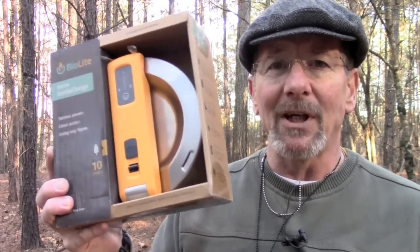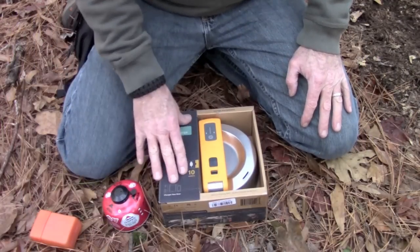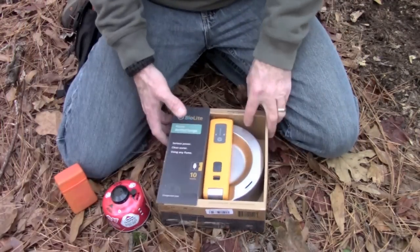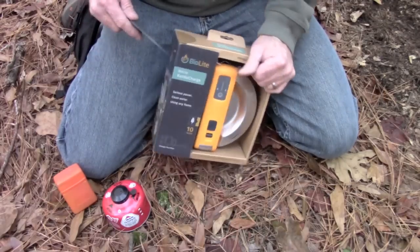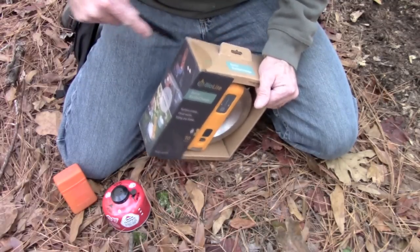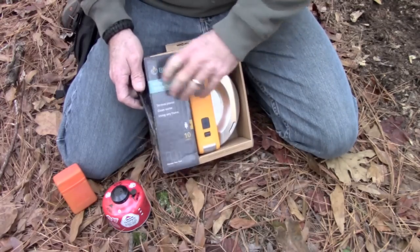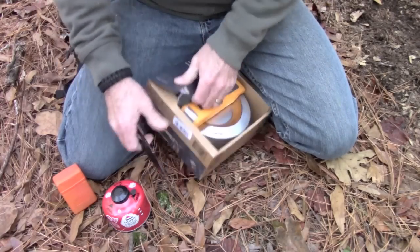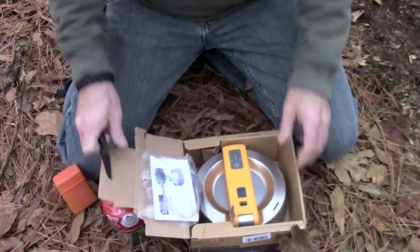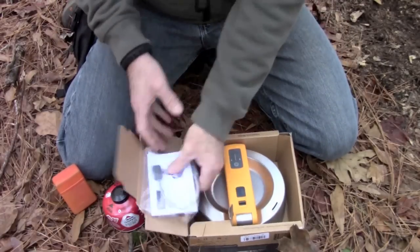Let's open this together and take a look at it. The way this thing works is you put it on a heat source and it generates electrical current based upon the differential between temperatures. You fill it up with water and the differential is going to be the difference between the temperature of the water and the temperature of your flame source. It's a pretty neat idea.